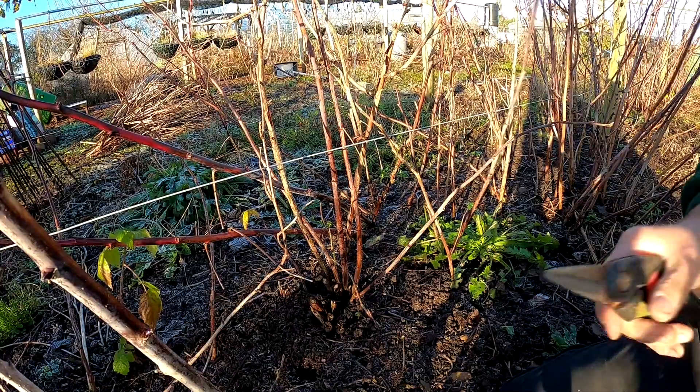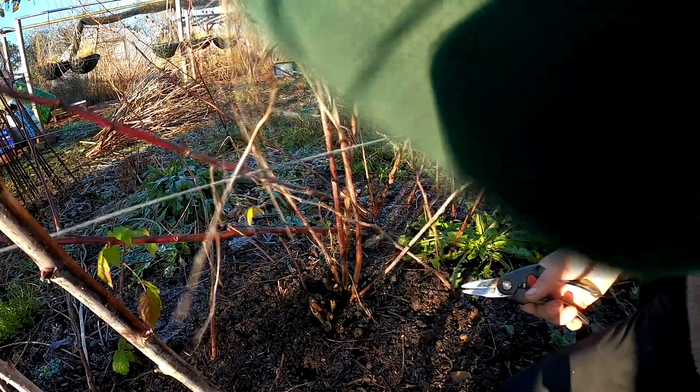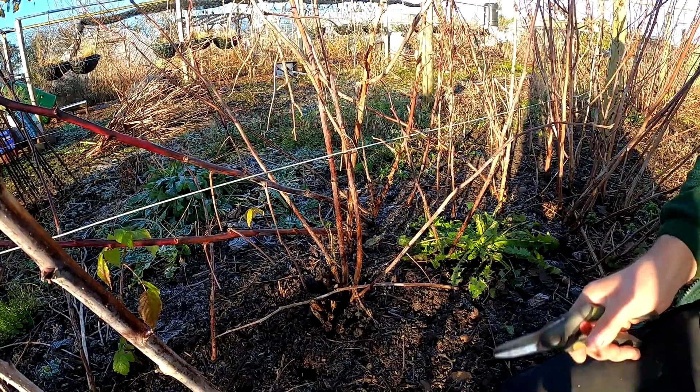If there were autumn fruiting raspberries, you'd cut the lot at the floor, because they always produce raspberries on the same year the cane comes up.